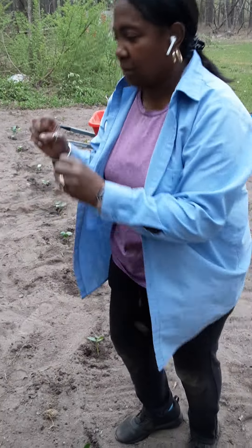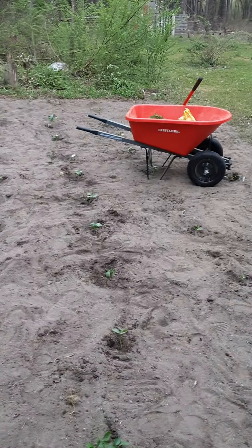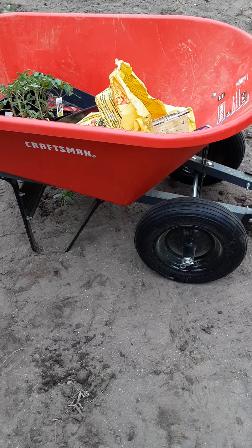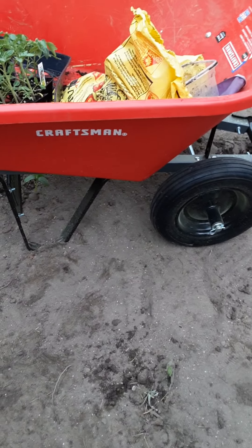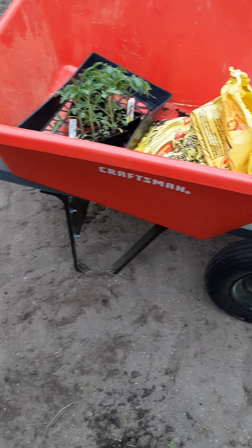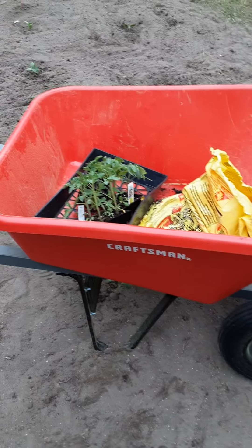So I got to dig some more holes and plant some more stuff, and I will see you later. Also, I want you to see this right here — it says Craftsman. This is a wheelbarrow. This is the transportation I use to get my plants and soil to the garden. And I'll show you some more stuff in a minute.